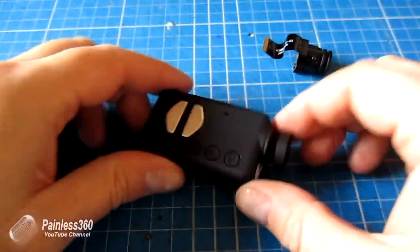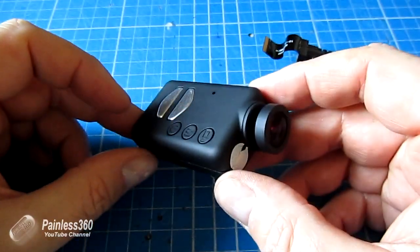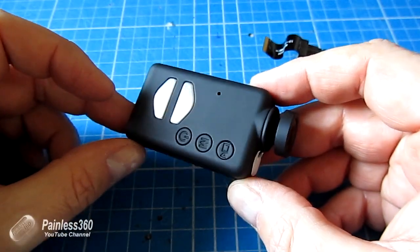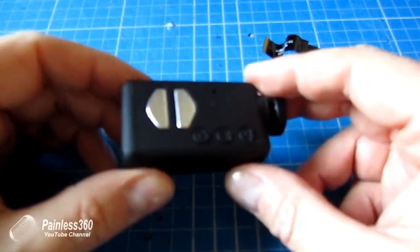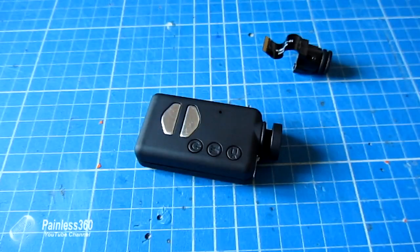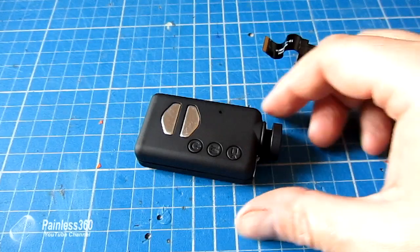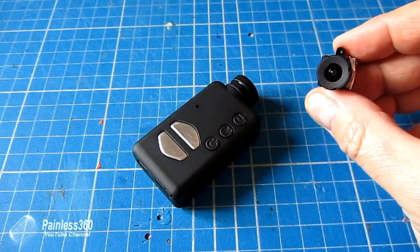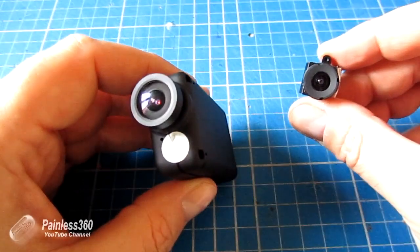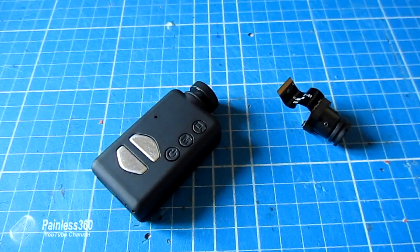I'll pop the screws back in now and here we have it with the wide angle lens fitted. I'll take a quick video in a second so we can see the difference. But before I do any filming, I've got to plug it into the laptop and use the msetup.exe program to change the camera from a type A lens — which is what was installed when it came — to the new type B lens, which is the wide angle. So let's plug it into the laptop and do that now.